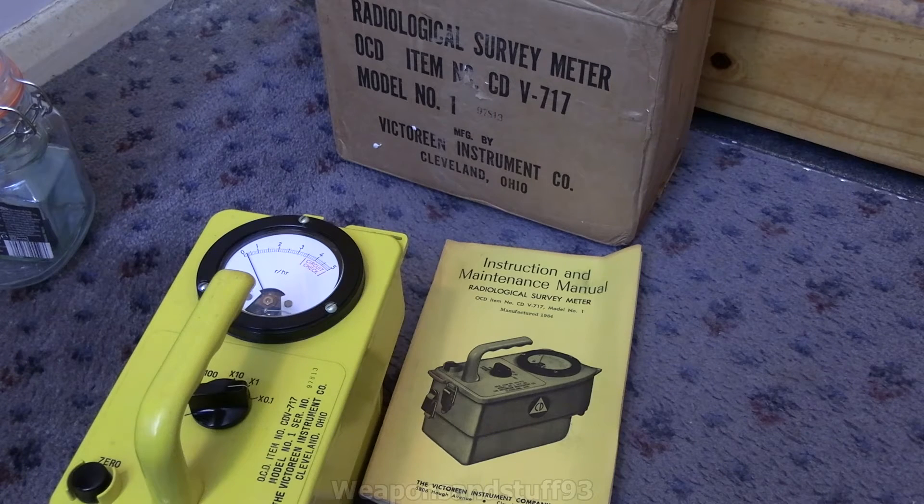Although I can't demonstrate x-rays safely in this video, I am going to test if this actually works by putting a strong beta check source directly applied to the ionization chamber.